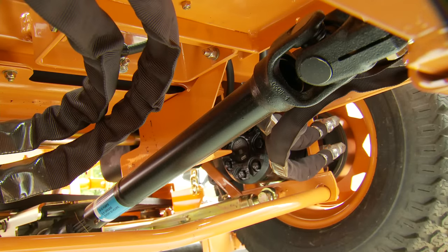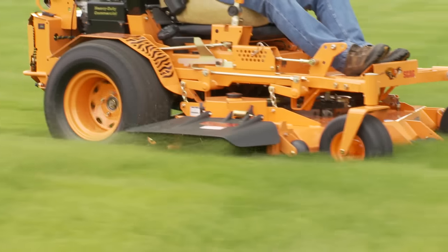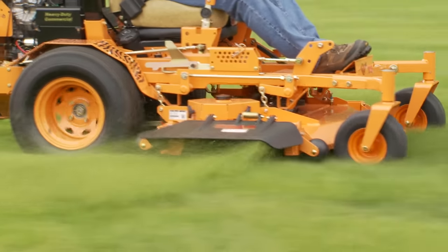The cutter deck drive shaft system provides consistent, reliable power to the deck for efficient mowing and a beautiful quality of cut.